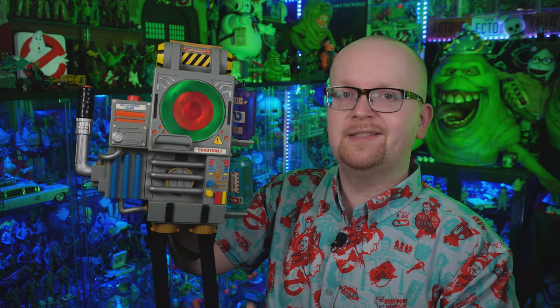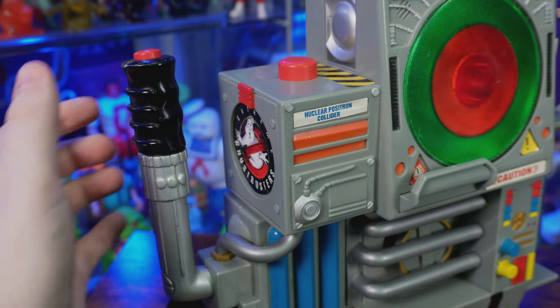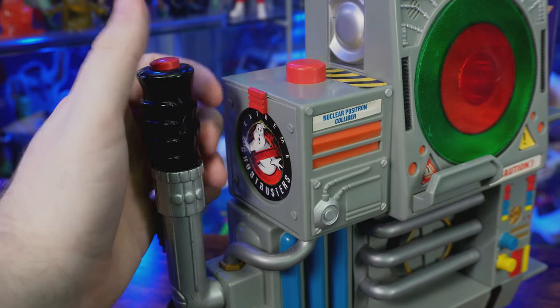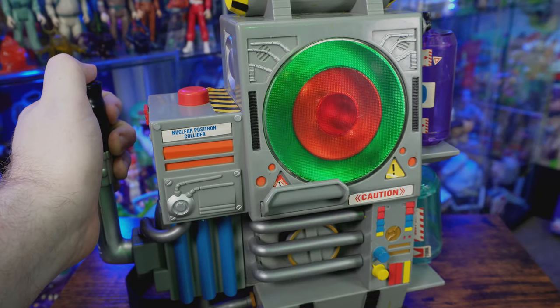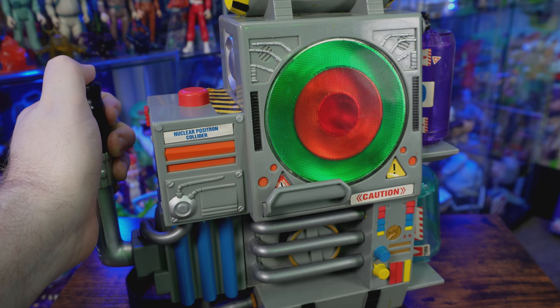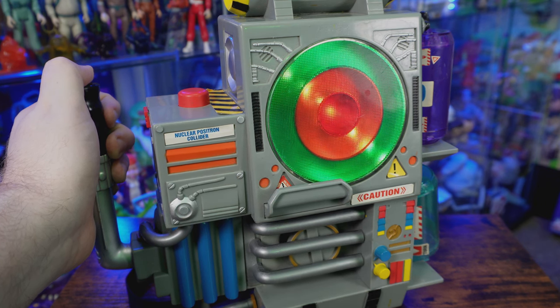Unlike the Kenner Real Ghostbusters proton pack, the Trend Masters Extreme Ghostbusters proton pack comes with lights and sounds. There's a little on/off switch at the bottom. On the side there's a pull handle you can move forwards or back, and on top a red button that activates the lights and sound. I've watched every episode of Extreme Ghostbusters and I don't recall ever hearing the proton pack make those noises — they're cool, but certainly not screen accurate.